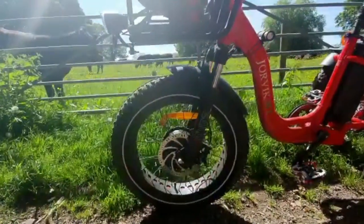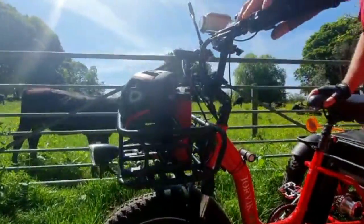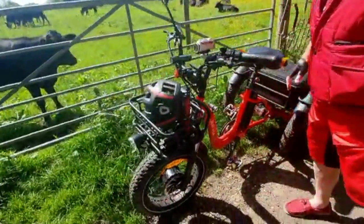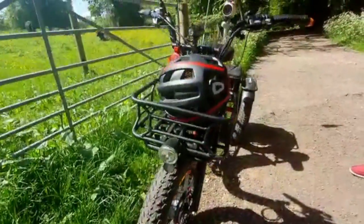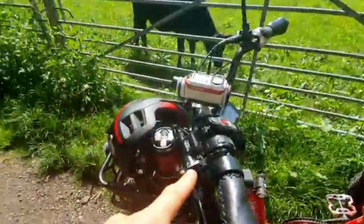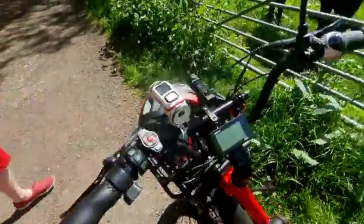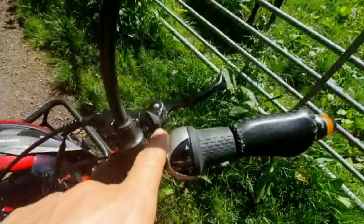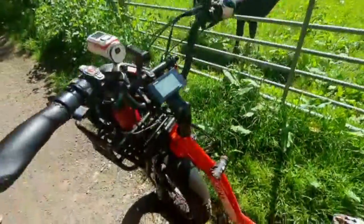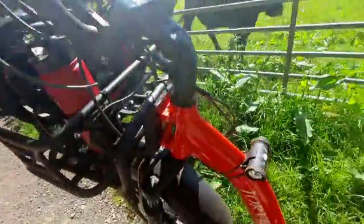Front wheel suspension, metal basket — yeah, that comes with it. Lights which are hardwired — brilliant. You can turn them off or on. Parking brake, standard brake, two parking brakes, standard brake. Gearing — that's where the information is on here.